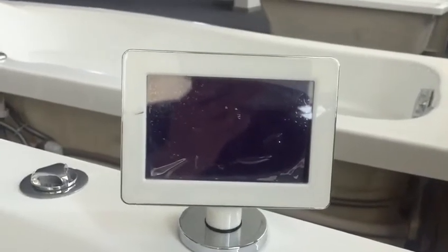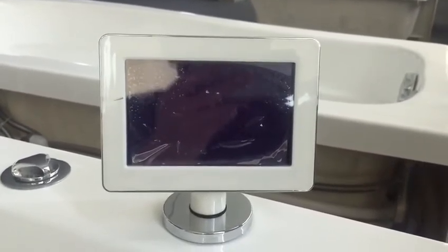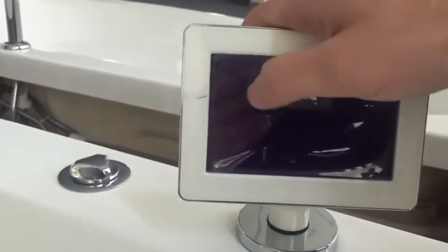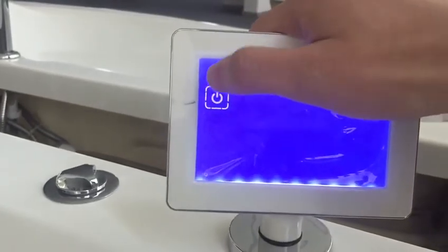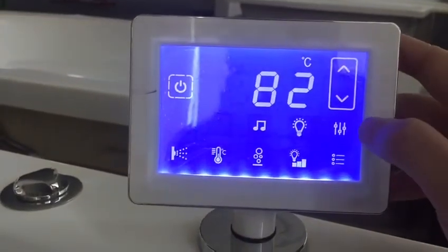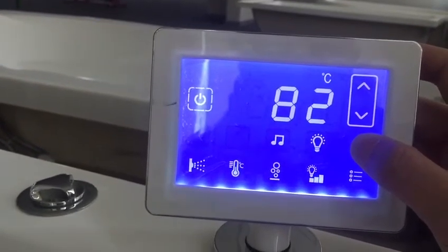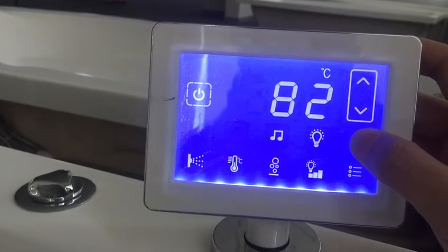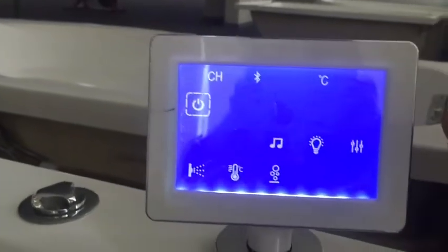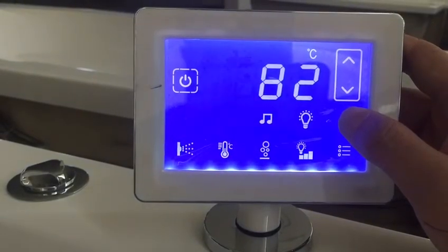Hello Josh, I have one solution for the counter panel — for changing centigrade to Fahrenheit. The first step is to touch this touch panel and turn it down. Then press this button and hold it for 15 seconds.